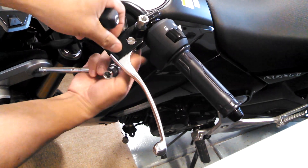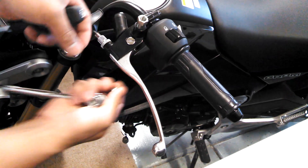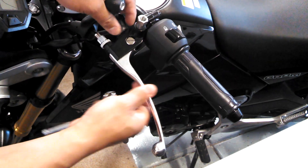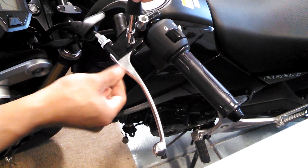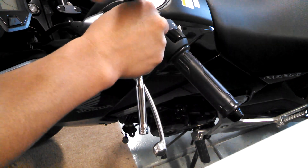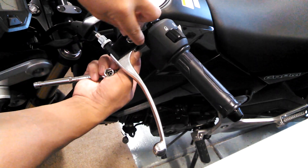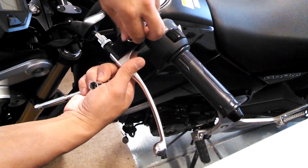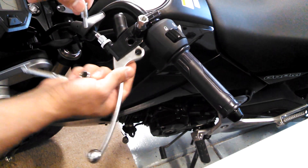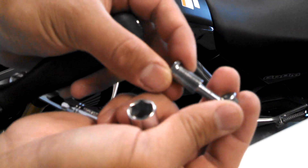It's on there pretty loose, so once you break that force you can just hand-loosen it. Make sure you don't lose that. Then you just have to work the screw out. Here's what the screw looks like with the nut — just put those together momentarily.